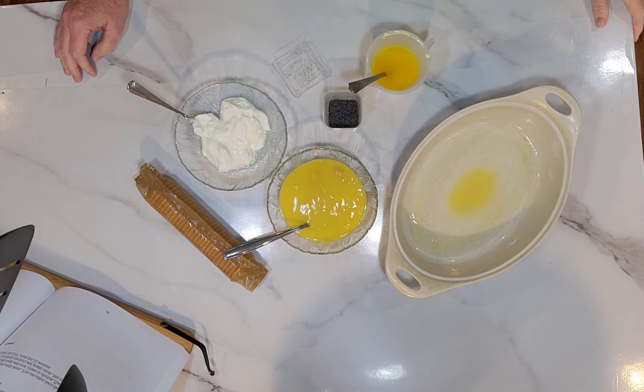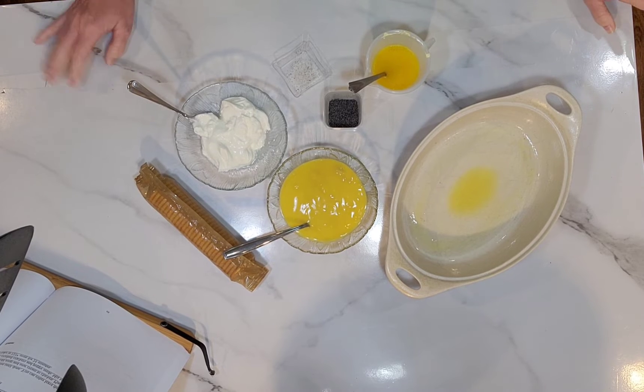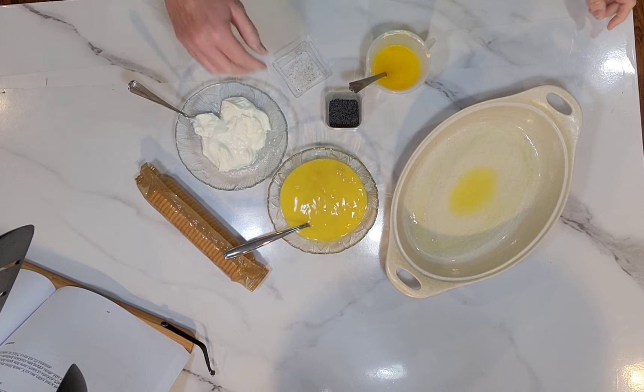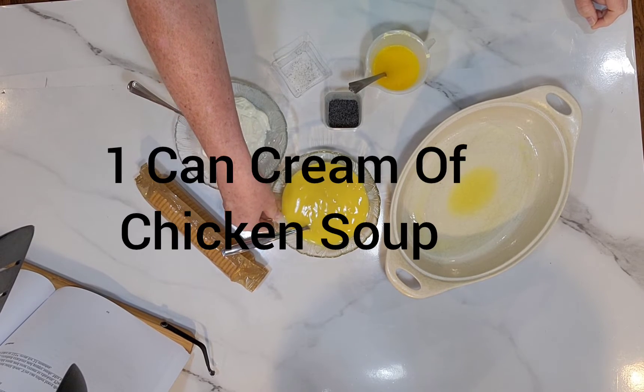Hey everyone, this is David with Deb's Kitchen. Today I'll be making poppy seed chicken. It's really simple — we're going to start off with a can of cream of chicken soup.